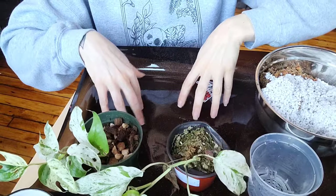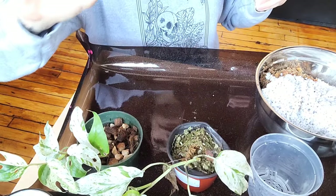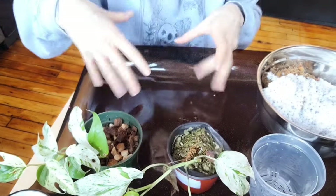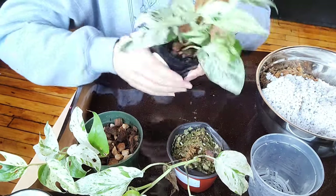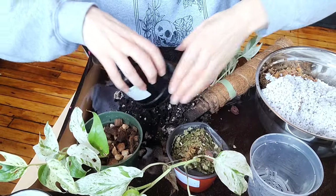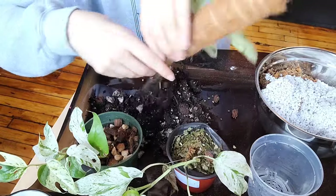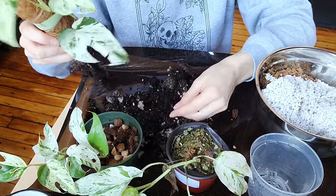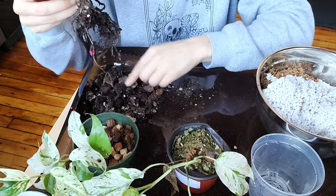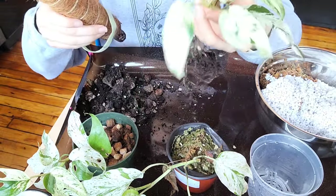I've got my repotting mat from Mats by Cat — I'll leave that linked down below with a discount code. She's also now on Plant Story and I have some new stuff, including bigger mats, coming in the mail today. For soil I'm using my regular mix: Fox Farm Ocean Forest mixed with orchid bark and perlite. I don't have any chunky perlite right now since Soul Soils has been sold out, but I can reuse some from the existing pot.